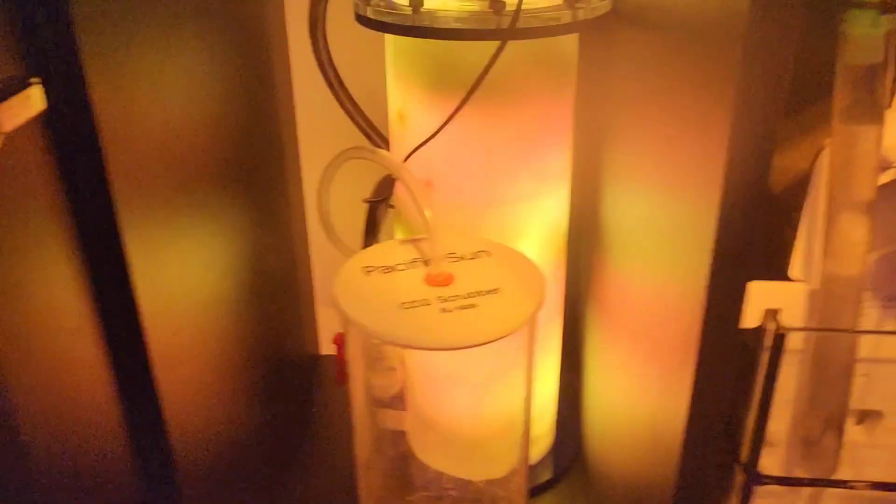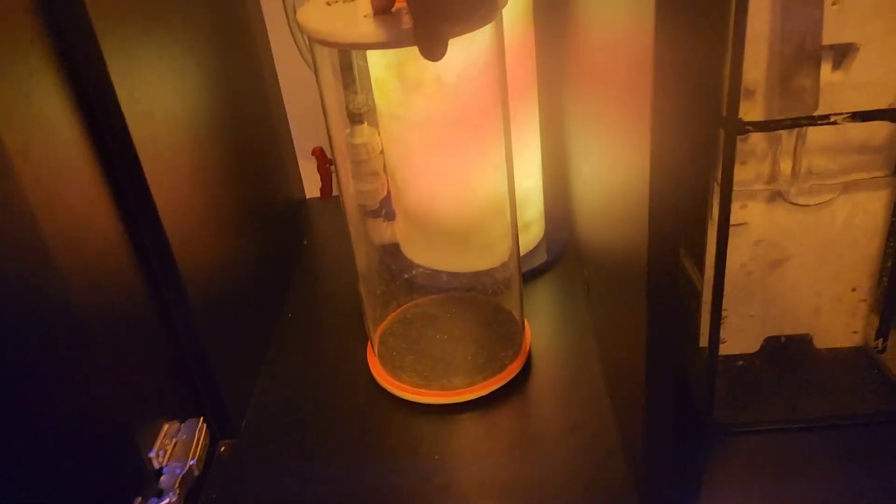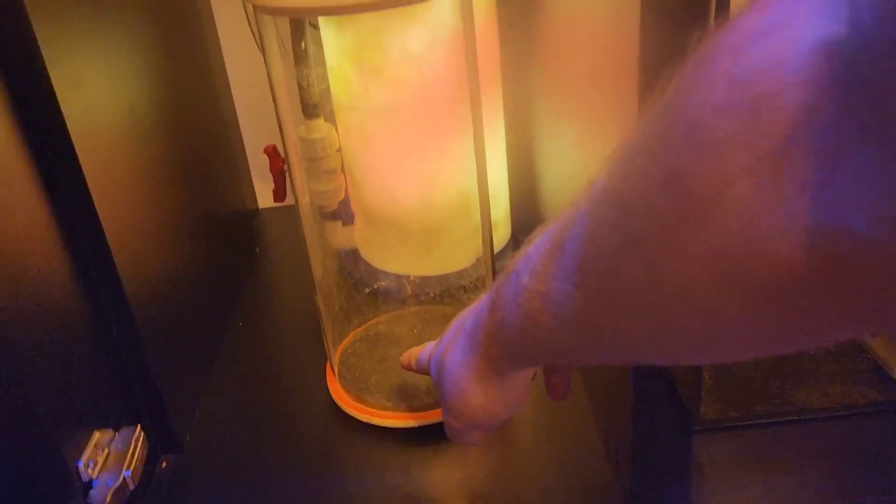So what is a CO2 scrubber? Essentially, a CO2 scrubber is a cylinder unit that attaches directly to your skimmer and draws air. Inside is where you put your CO2 media, which is soda lime — a pelletized hard powder. As air gets drawn through it, it acts as a filter and absorbs CO2 out of the air, giving you pure oxygen in your tank and raising your pH.